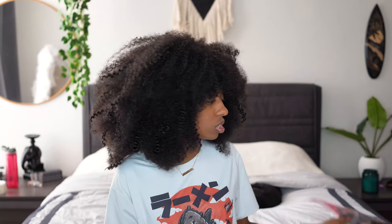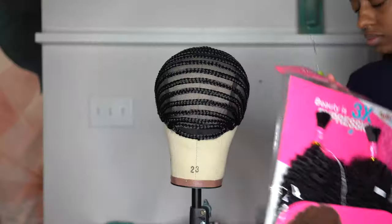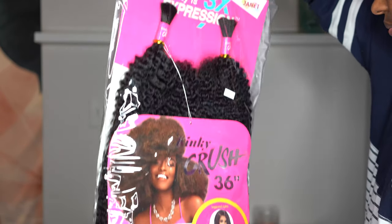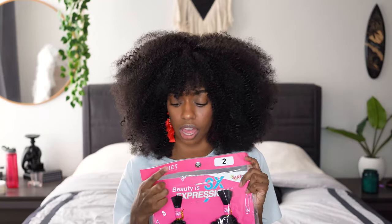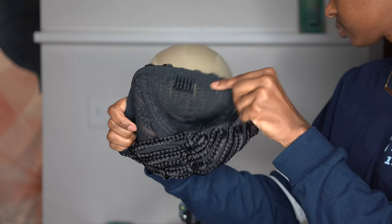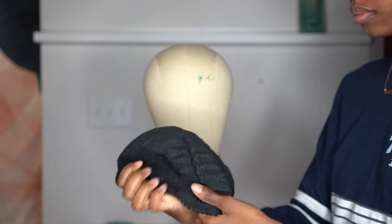To make this wig I used one and a half packets of this hair — this is the Janet Collection Kinky Crush in 36 inches — and I did it in a number two. Since I wasn't worried about leave out, I just went with the two. I also got this braiding cap that has a fake braid on it, which I thought would be really nice because it has kind of the layout of how you want your hair to lay, like how you would normally do it if you're crocheting it to your actual head.